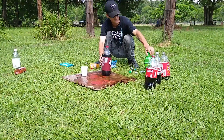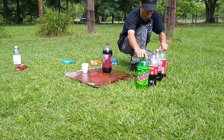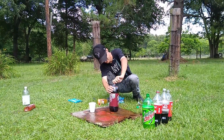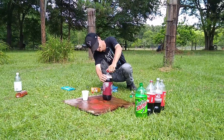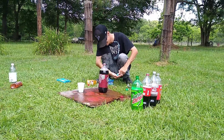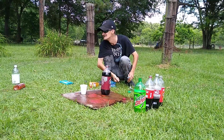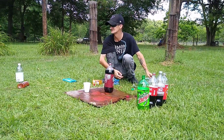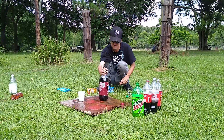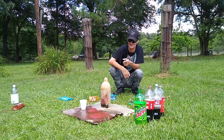I hate to do this to a perfectly good Dr. Pepper, but you can actually tell the difference just by looking at each bottle — how much each one's lost. Get them all lined up. The ketchup's all over that one, hands are getting sticky. That's the best one — that's probably the best soda.